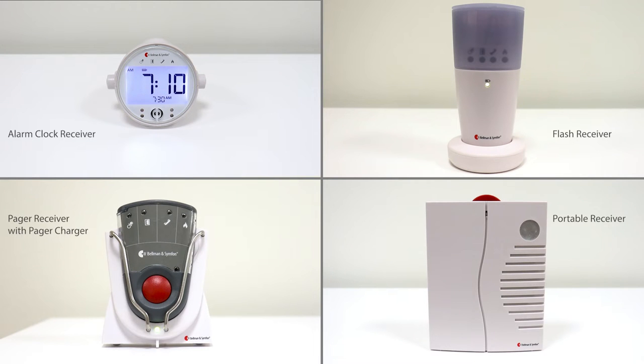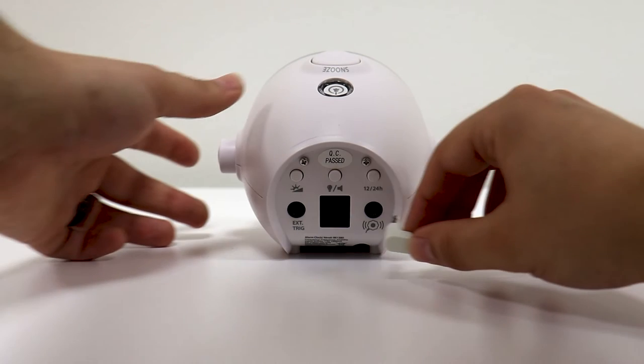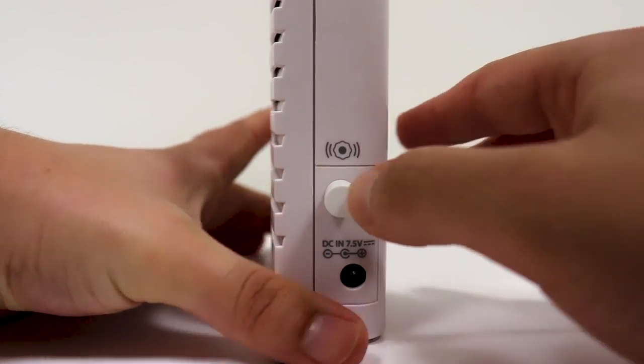To get started, we will show where to connect the Bed Shaker. The receivers have a 3.5 millimeter jack where you can plug in the Bed Shaker — plugging into the alarm clock receiver, plugging into the flash receiver, plugging into the portable receiver, and plugging into the pager charger.